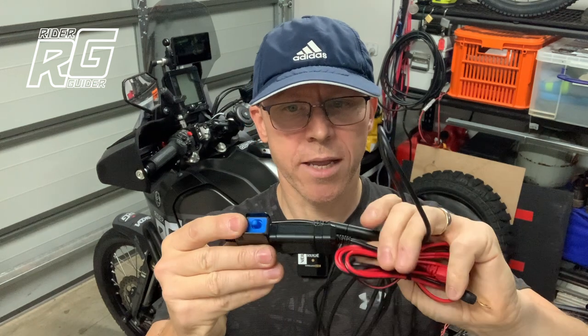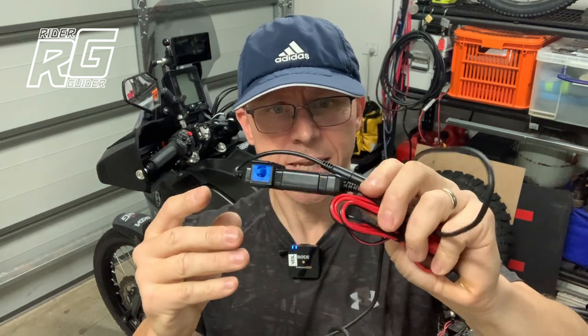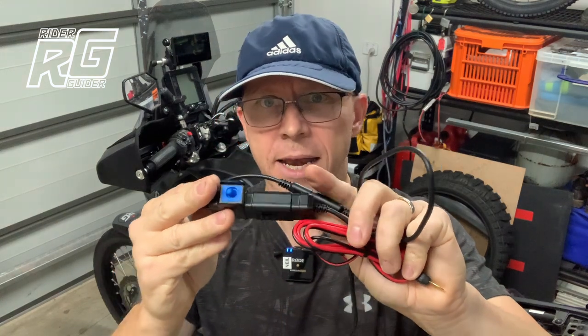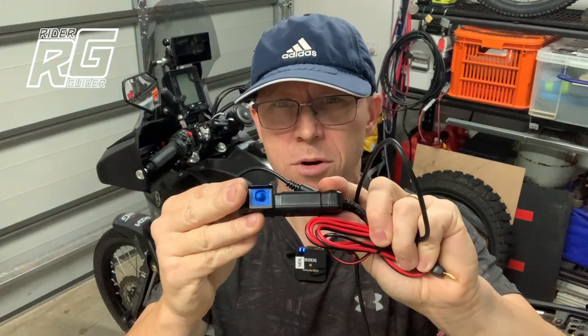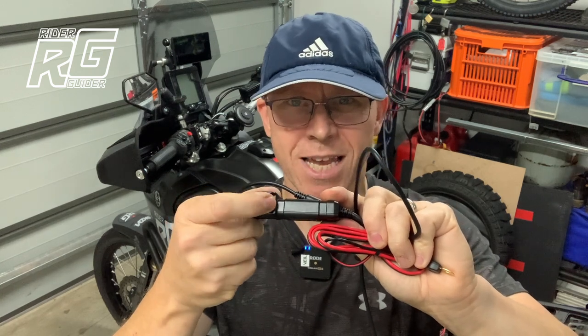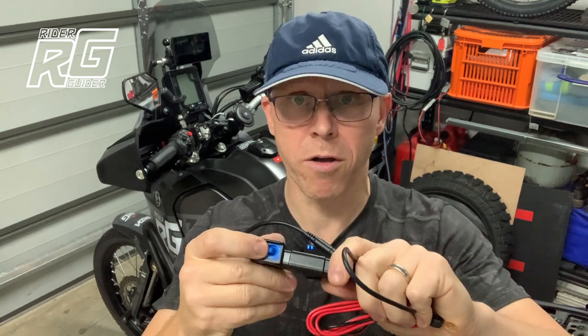We need an extra volt. Sorry guys, but as much as it's a great product, and I am still fitting it for now — because not only is it a quality item, it's waterproof, it's great wiring, it's a beautiful thing, and it'll be neat — but I'm not going to benefit from that auto feature. No good to me, because it's not going to detect voltage about 12.5.